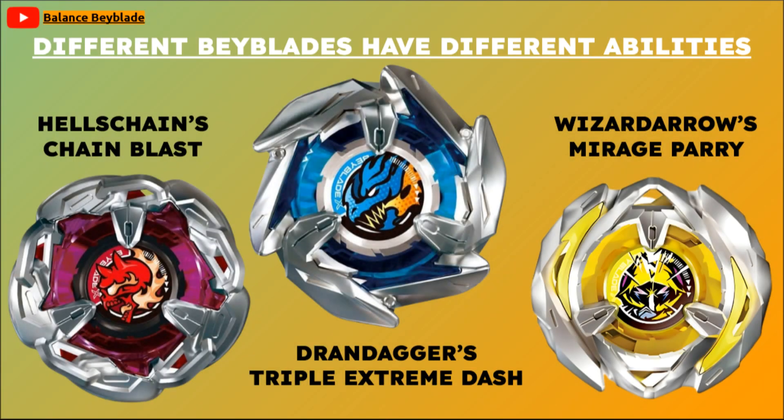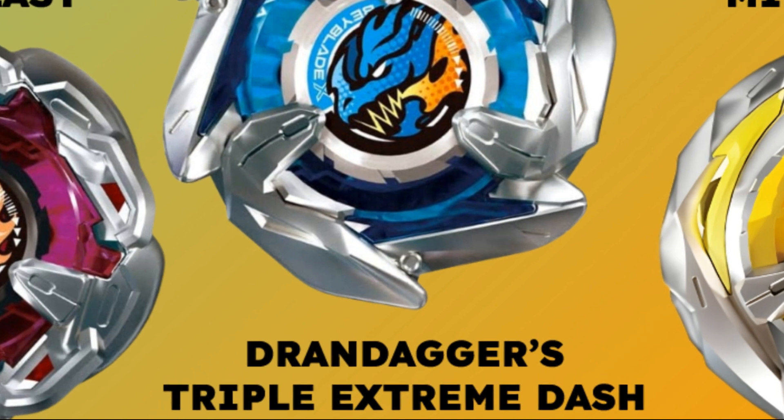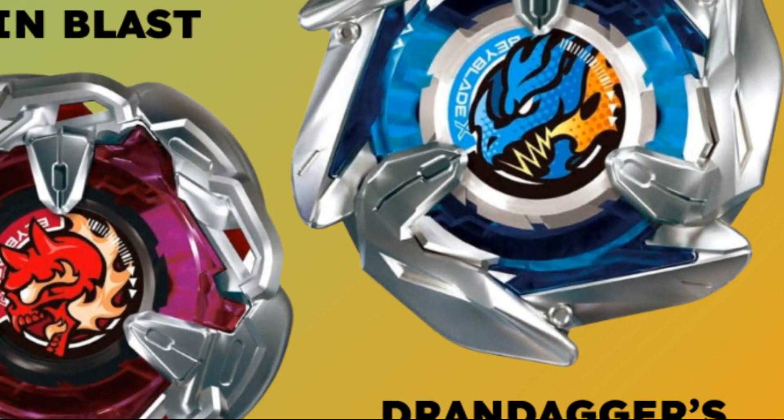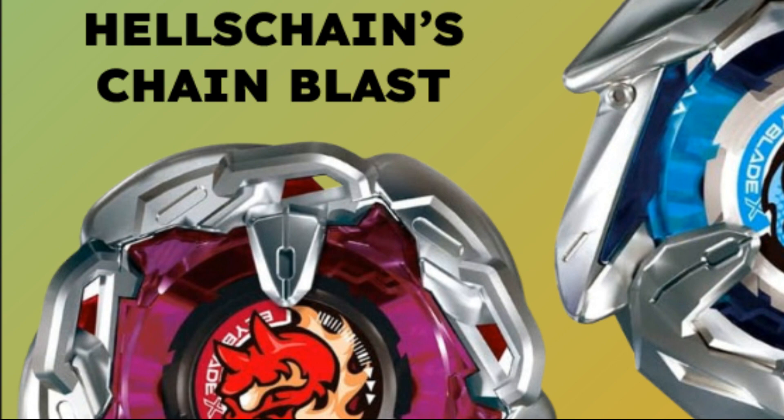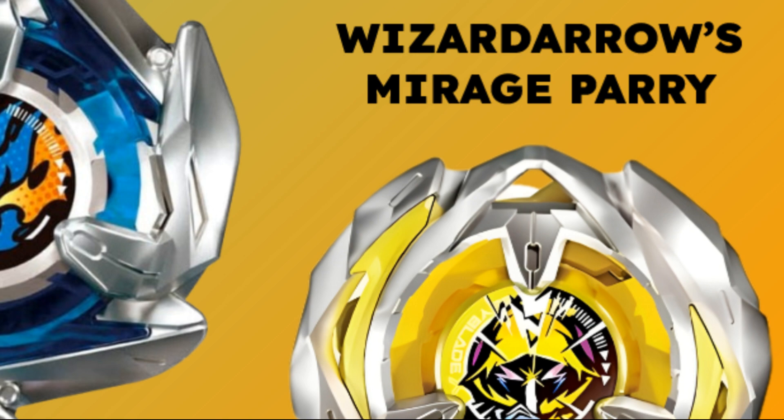When a new character gets revealed in the Beyblade X anime, they always have a Beyblade to battle by their side. Whether it's an attack, defense, stamina, or balance type, they usually also have a unique feature or unique thing special to them.